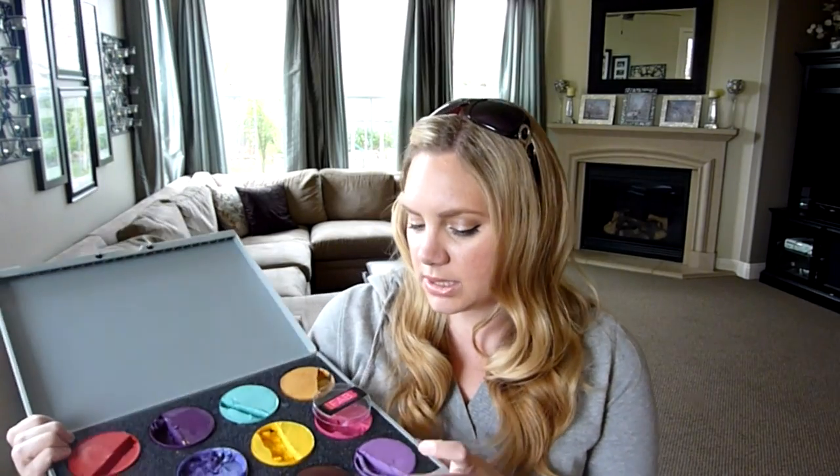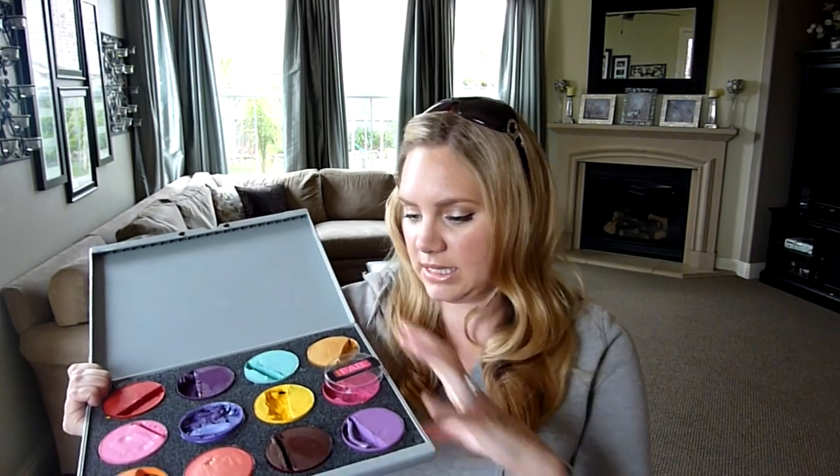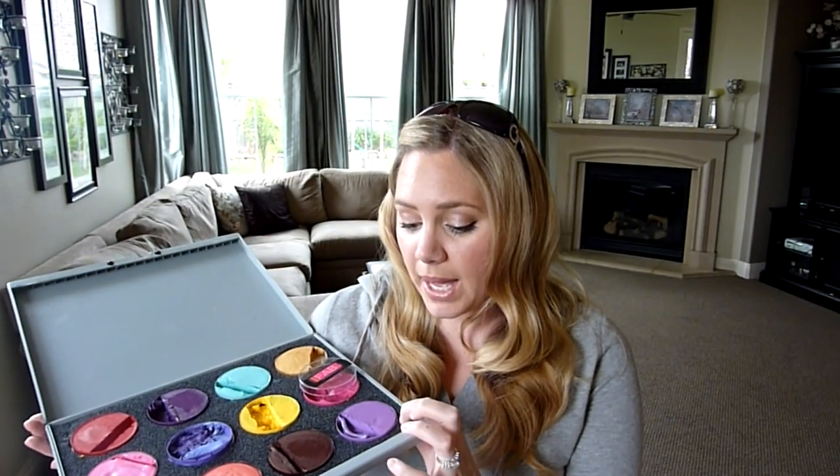First of all, it comes in the same laptop case if you get the case with it — you don't have to. It has a foam insert. I kept this one because I don't take this along with me; I'm using it for storage. But I would suggest just ripping the foam out because I like to hold my paints to work with them and it makes it a pain to take them in and out. The foam gets dirty, it's hard to clean — I just don't like it.